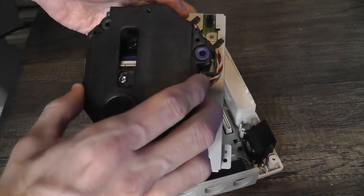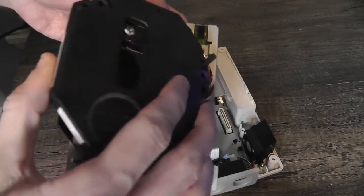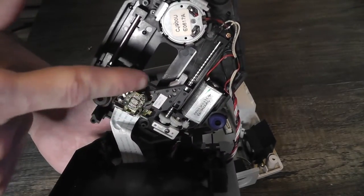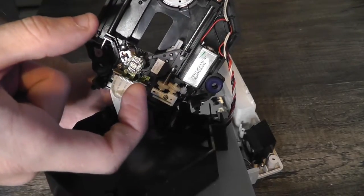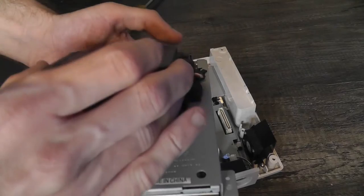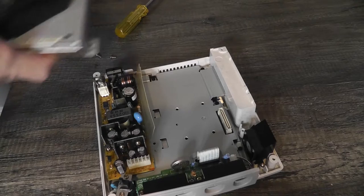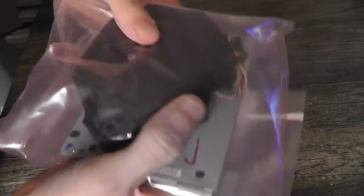This is the laser assembly here. You can actually take out this laser assembly and replace it with a PC laser — if you're really handy, you can put in a laser from a CD-ROM drive from the late 90s or early 2000s and that may also work. So I'm going to keep this old drive just in case I decide to do that, but for now we're going to put in the replacement drive, which is in this bag right here.